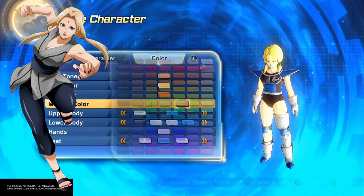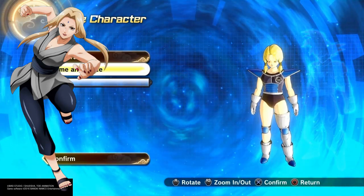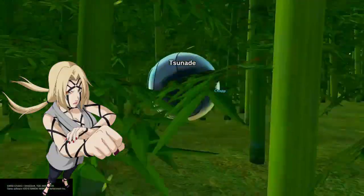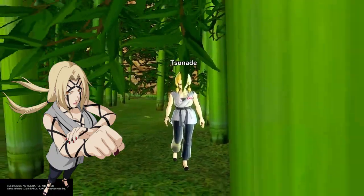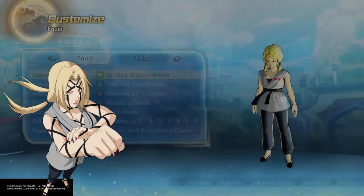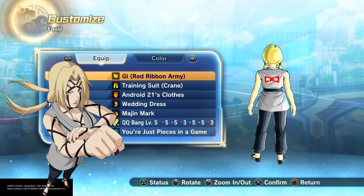Use any eyes you want, honestly, go crazy with it. Go crazy with the lipstick, I don't care. Voices don't matter because the characters don't talk anyway. Good old Hidden Leaf Village. Let's step out of here and check it out — looks nice, right? I hit it with that gi, the training suit, for the pads of course.